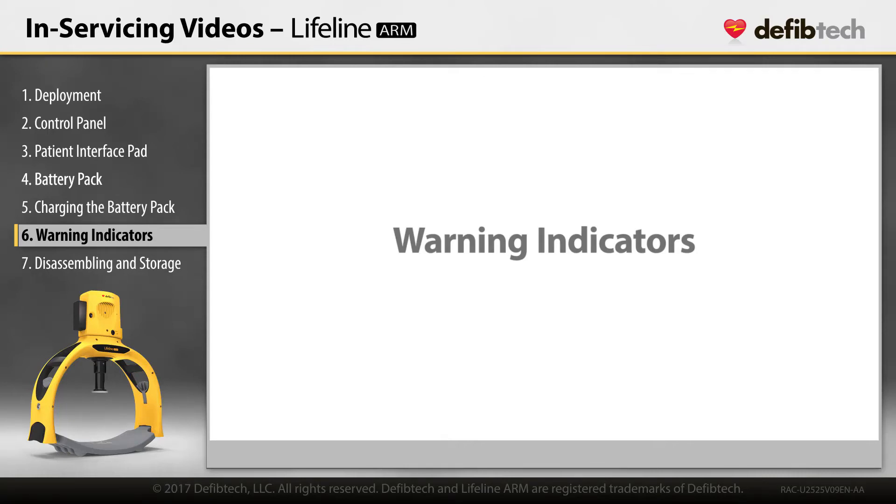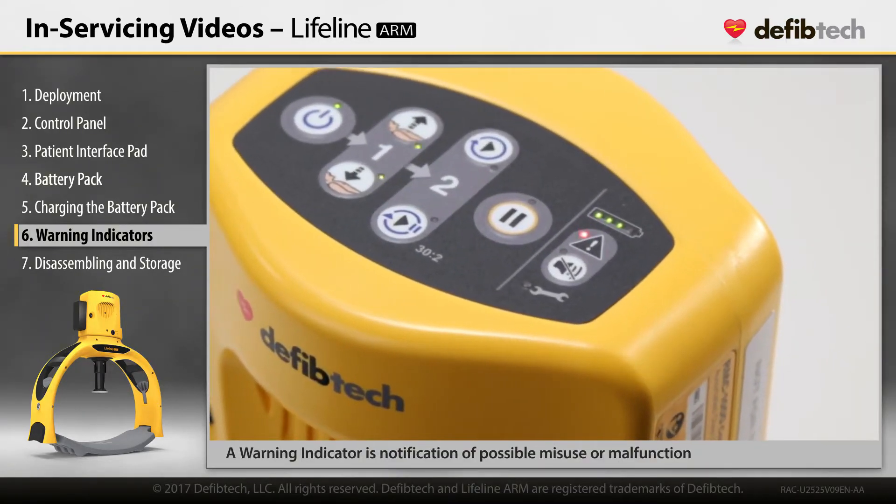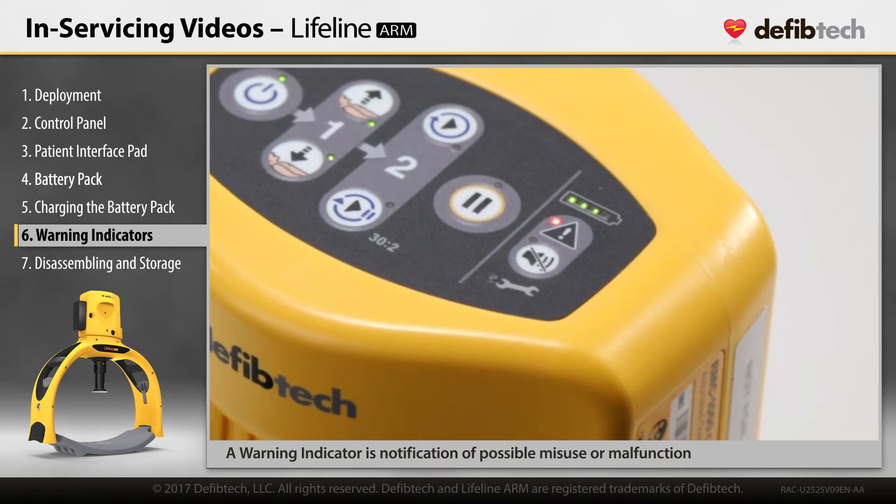Warning Indicators. The warning indicator, located on the user control panel, will flash and be accompanied by an audible alert to notify the user of a detected problem, such as possible misuse or malfunction.